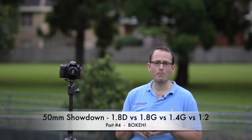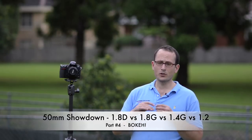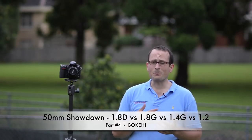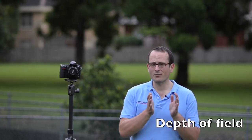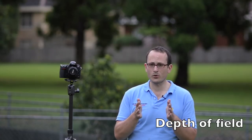I think this part is going to be the most popular of the whole series because it's all about the bokeh. For those of you who don't know, bokeh is those beautiful creamy out-of-focus parts of your shot. The way to get the best bokeh doesn't just come from the lens — it takes planning. Depth of field is how much of your shot is going to be in focus.